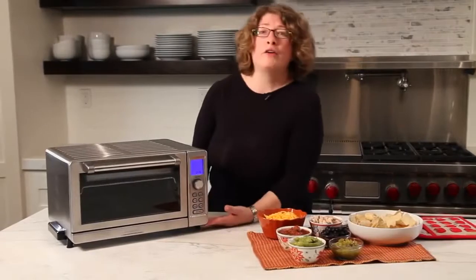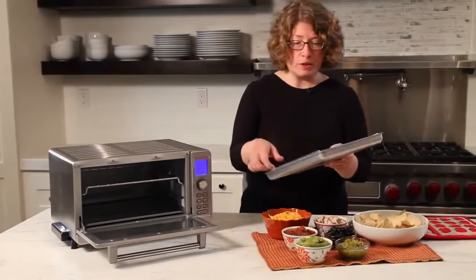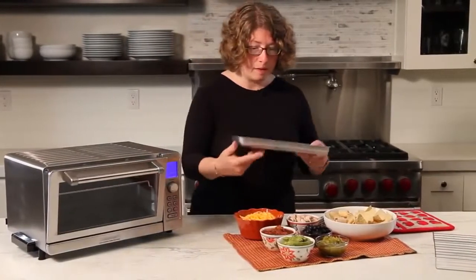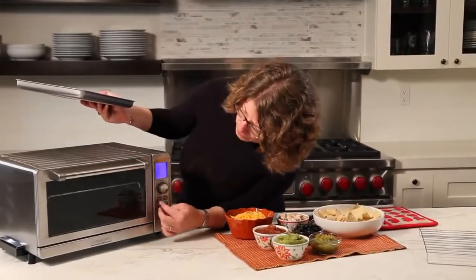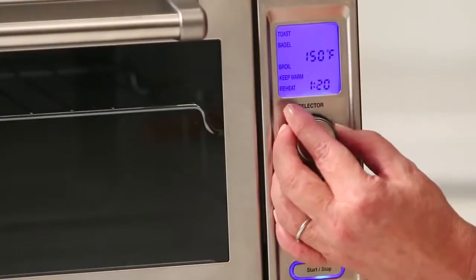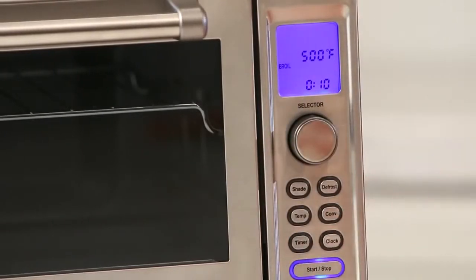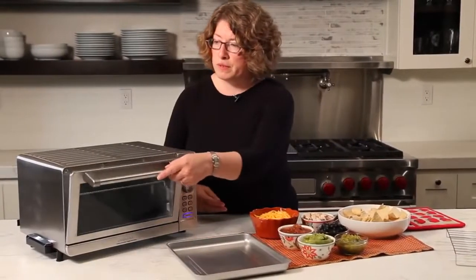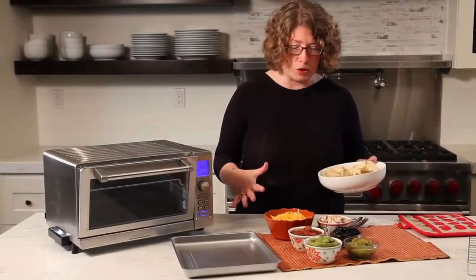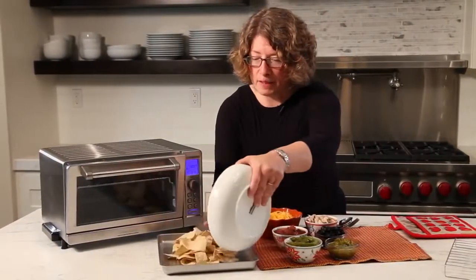Let me show you how to cook something in this toaster oven broiler. We're going to use the broil function today. I'm going to remove the rack because I don't need it, and I'm going to set it to get it started while we prepare our food — put it on broil, hit start, and let it get ready. You don't have to preheat in the broil feature. We're going to make a modified version of our kitchen sink nachos — simple and easy.